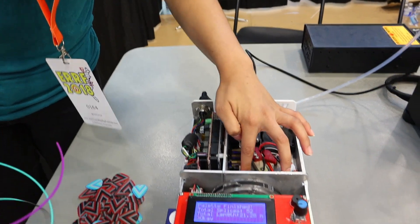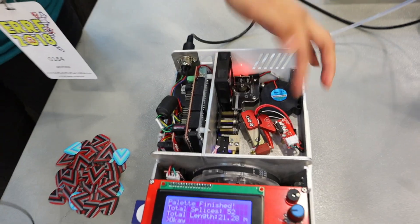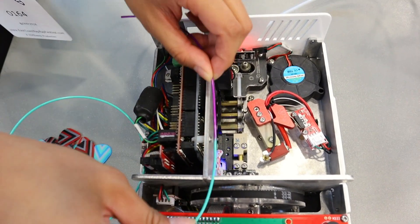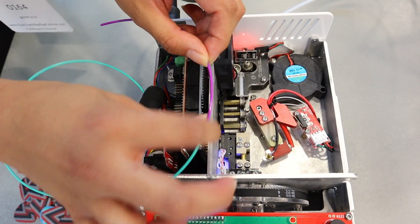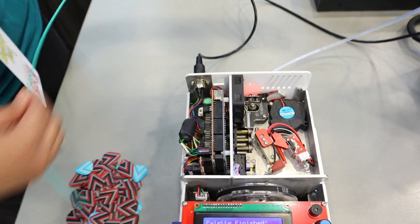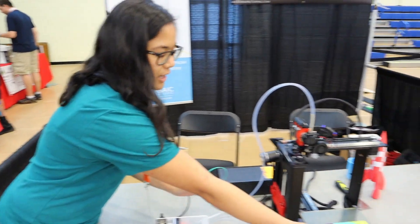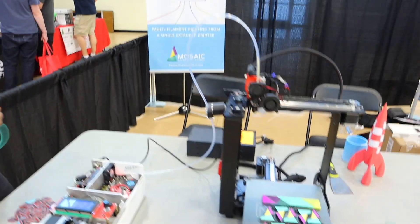That happens actually here in this magical area where a hot tool comes in, and it takes the filament and moves it back and forth while heating it up in order for it to stay together. This single strand of filament is then fed into your printer, and that's how you get the really great multi-color results that you can see right there.